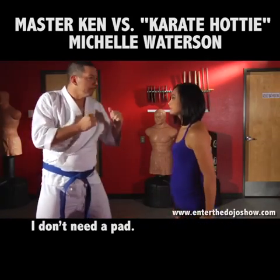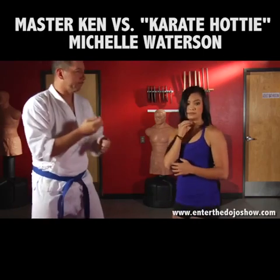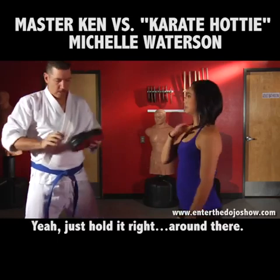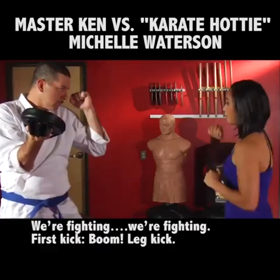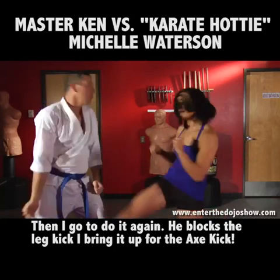Do you have a pad or something? I don't need a pad. You should probably get a pad. Just hold it right there around the face. So we're fighting, we're fighting, first kick — boom — leg kick. Then I go to do it again, he blocks the leg kick, I bring it up for that kick.